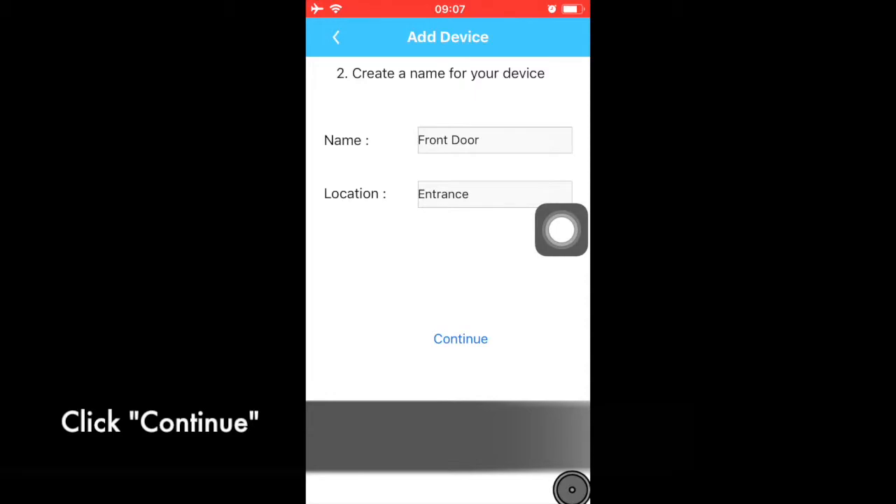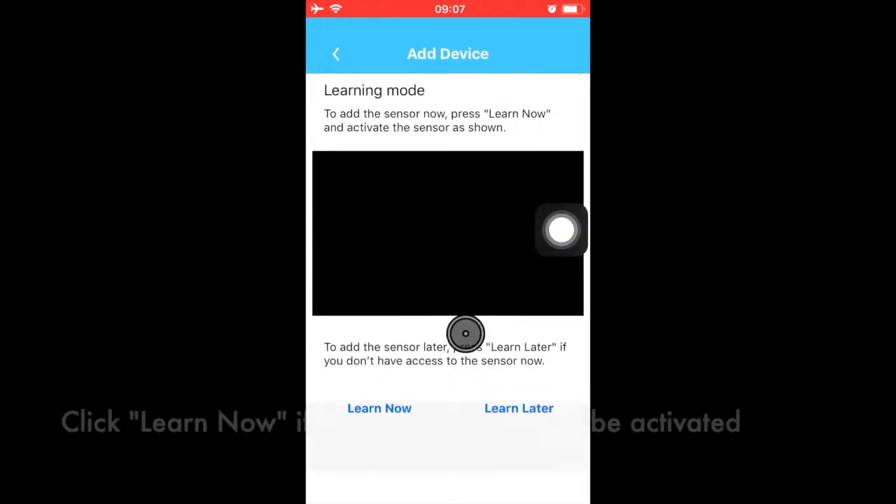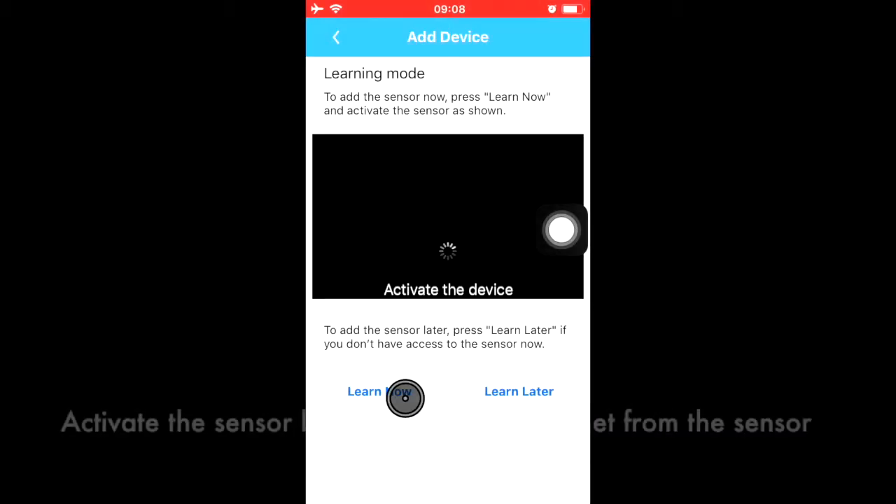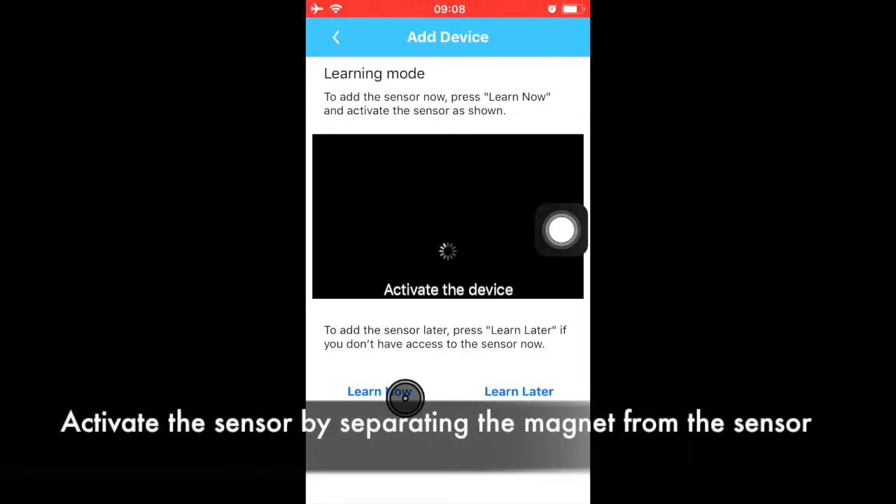Then click Continue. Click Learn Now. Now open the door or window, or separate the magnet from the sensor. The red LED on the sensor will flash.